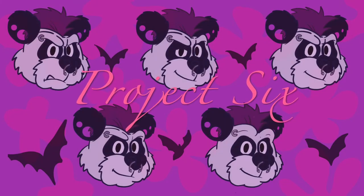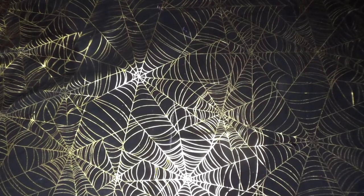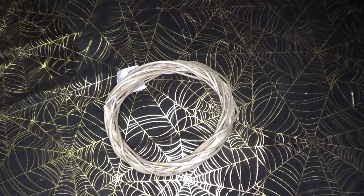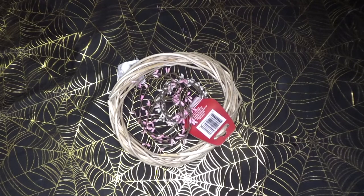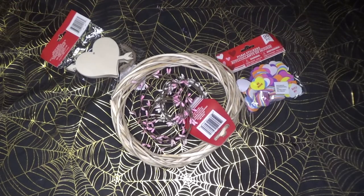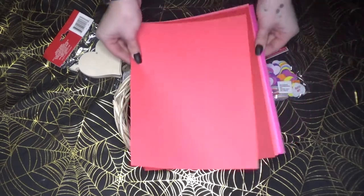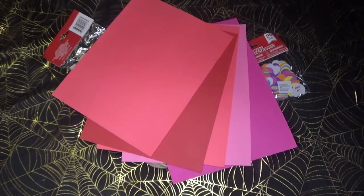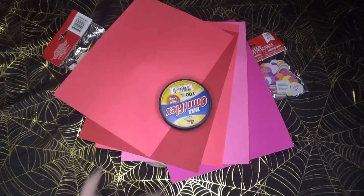Last but not least, project number six: we're going to be making a heart chandelier. To make this you'll need a circular wicker thing from Dollar Tree found in the wreath section, two little garlands from the Valentine's Day section, some candy heart stickers, a wooden cutout garland DIY pack, various colors of printer paper or construction paper, and fishing line.